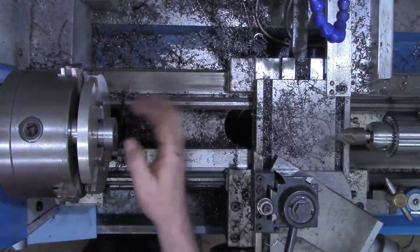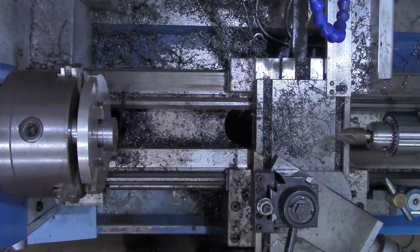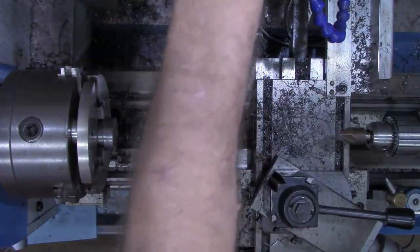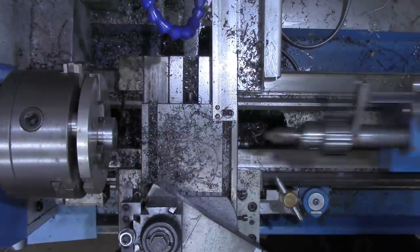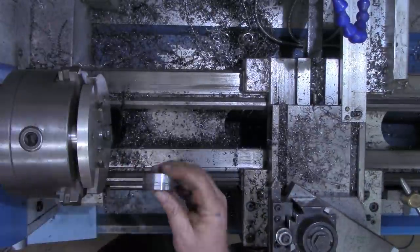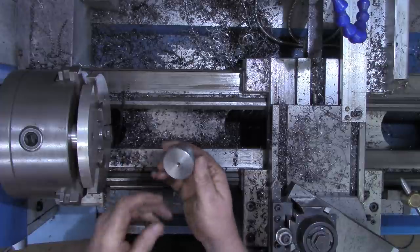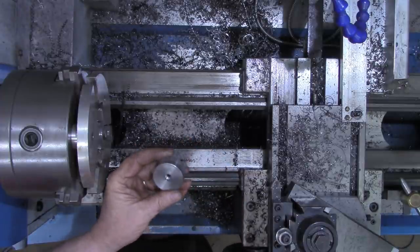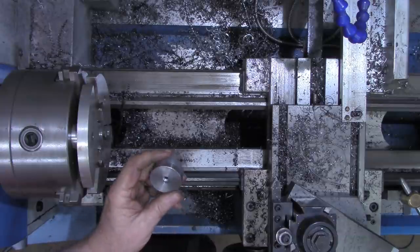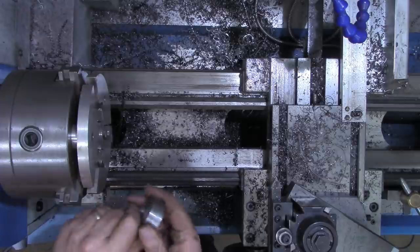That's just a ring left on there. So there's our die - top die. Let me get turned over to the press, get the camera around on the press, and I'll show you how all this is going to work.